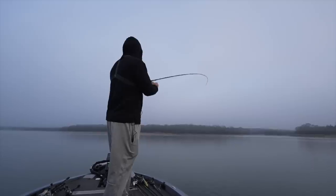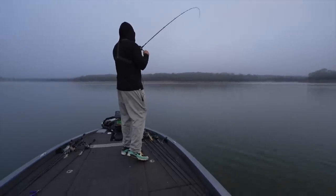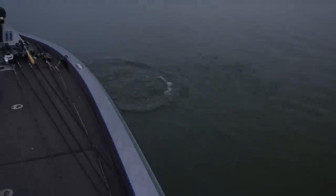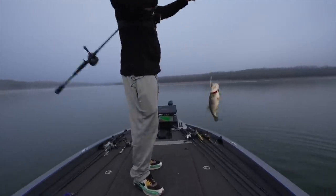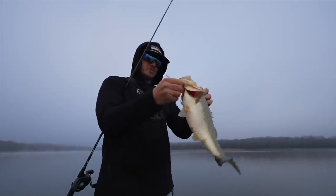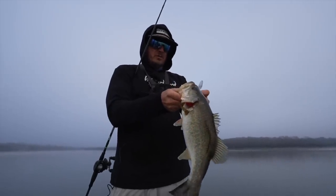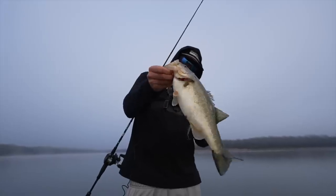First fish — little guy, but he was aggressive for a cold front. Small largemouth bass. We're on the board, Cole. There's definitely a lot of good fish kind of blasting around, but I don't think they're in the mood to bite quite yet. I'm just going to jerk bait a few that I can see on scope for now.